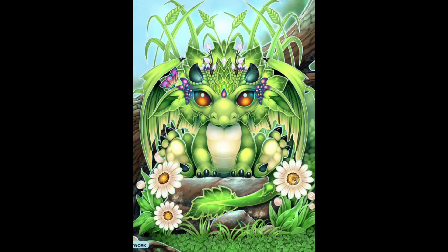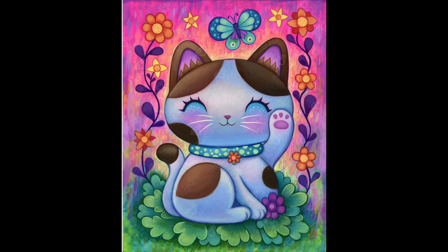The next one I kind of bought for my husband — it is the Lucky Money Cat, a Jeremiah Kettner piece. I've seen a lot of his art and this is the one I thought would be fun to do for him.